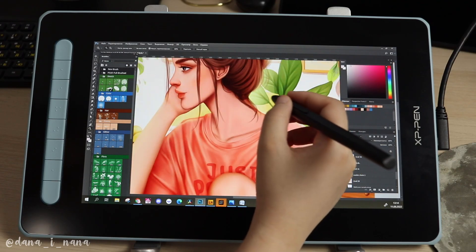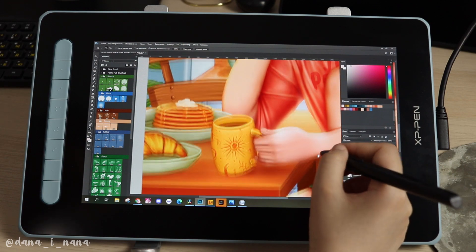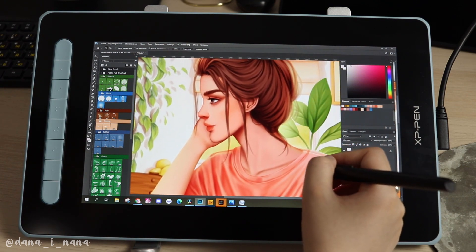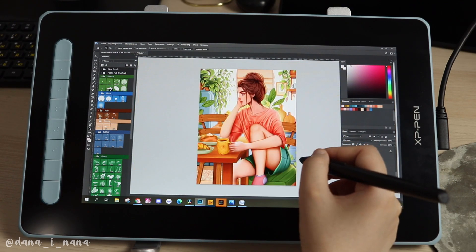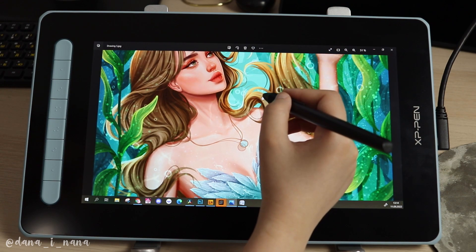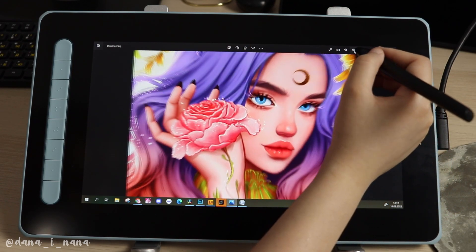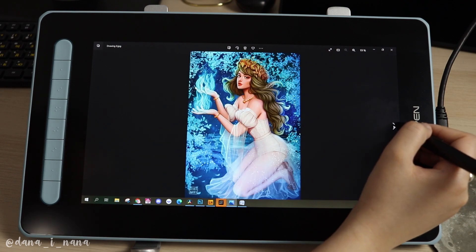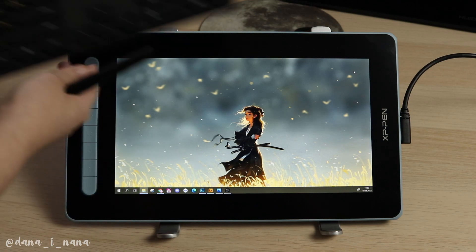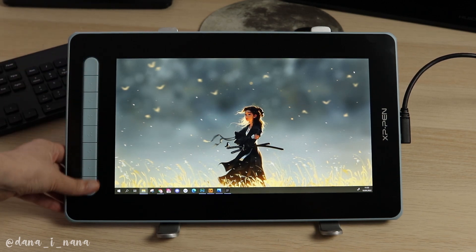I completed the drawing and you can see the final result. I can say the result is at the same level as my other favorite works, so the tablet has everything I need to draw comfortably. I love the colors, the sharpness, and the overall experience. I also want to show you my other works so you can see how different colors look on the screen — the accuracy and the depth. Look at the sharpness and brightness. I had to set the room lighting to show the tablet as close to real life as possible. I also used a stand to hold the tablet at the right angle — you can get the stand on the official website. I used my keyboard for shortcuts, though the tablet itself already has a nice row of buttons on the side, which I think can be very handy.